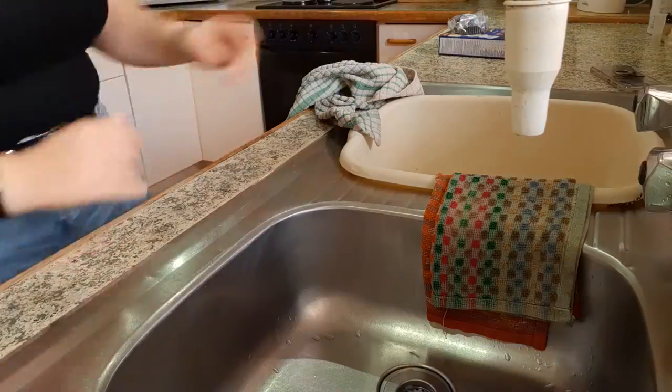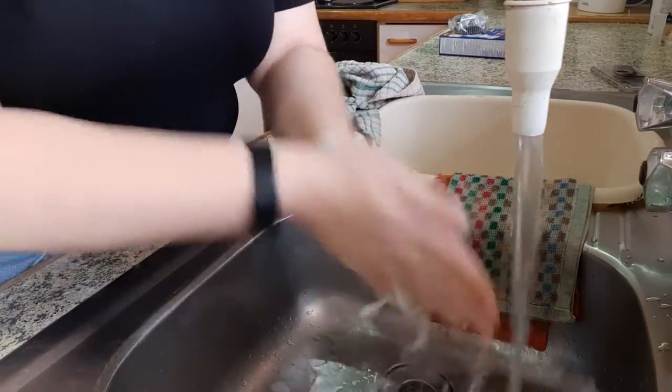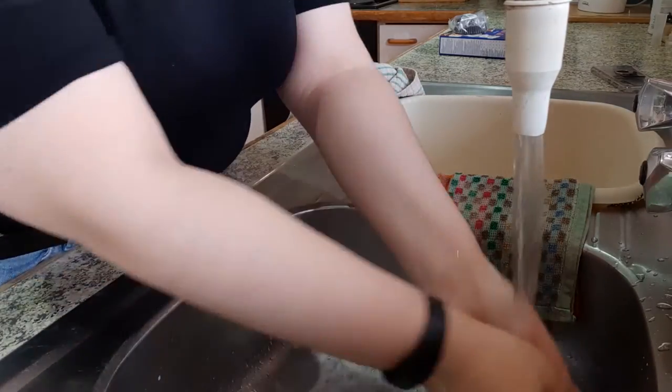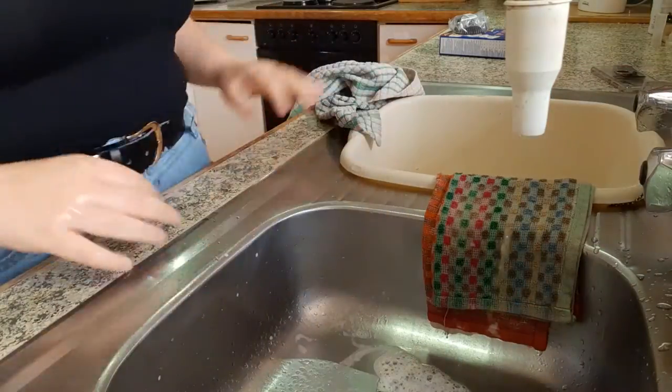What would a video on my channel be without a solid 10 or 15 seconds of me washing my hands? Well, this time I decided to speed it up, because last time 30 seconds of me washing my hands was awfully painful to watch. You guys only get like 10 seconds, which is still too much — I don't know why I included this.